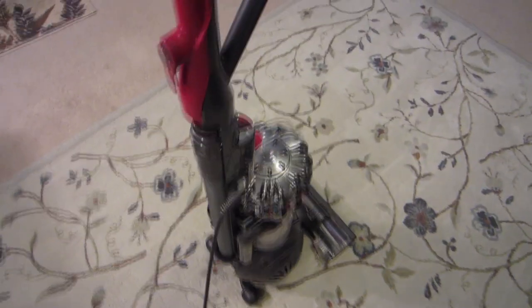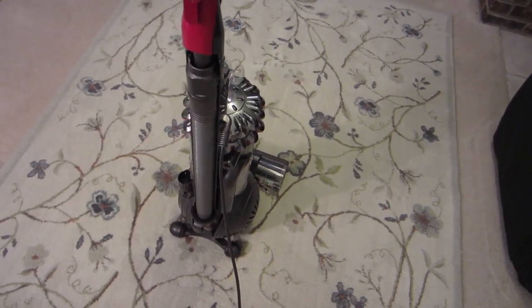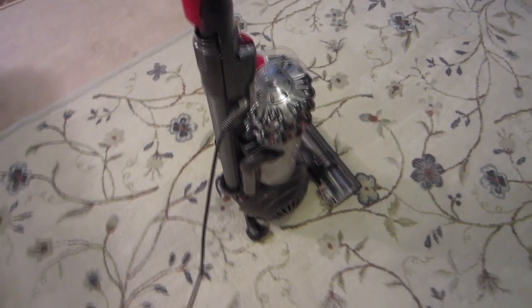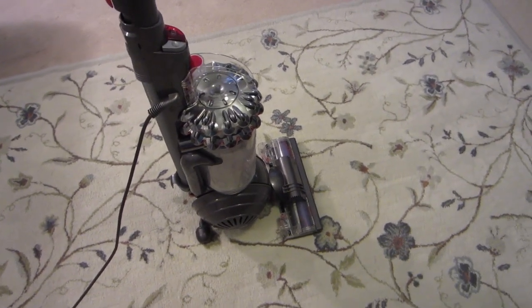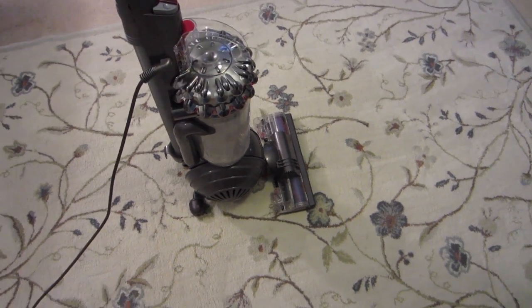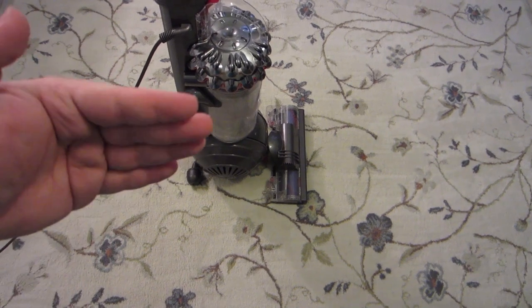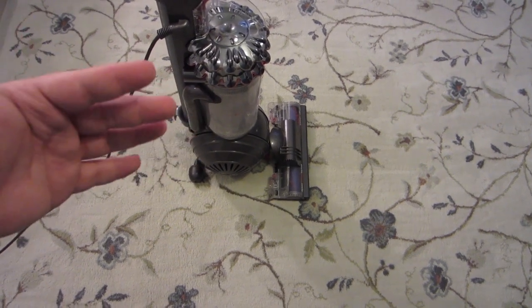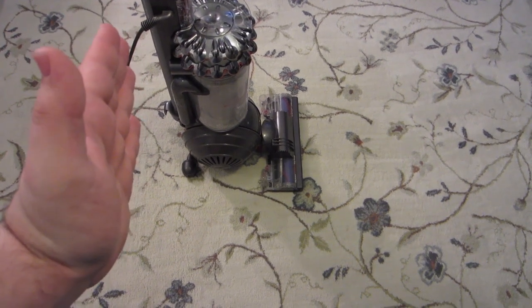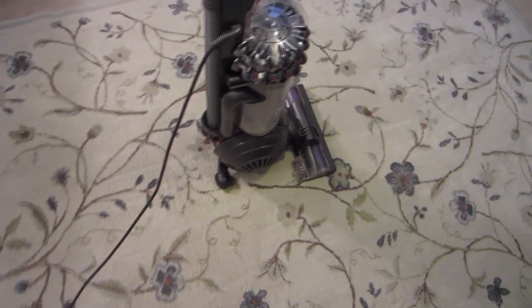This is the least maneuverable vacuum I have probably ever used that claims to have some sort of swivel steering and high maneuverability. The ball is just too big, too bulky, and there is too much weight from the larger motor that they tried to put in these machines. And it's mounted in a pretty weird way - instead of having it slot in sideways like the DC-40 and 41, they've actually got it turned so the fan is pointing towards the front opening of the motor. It's a pretty weird setup and it just doesn't work well in terms of maneuverability.